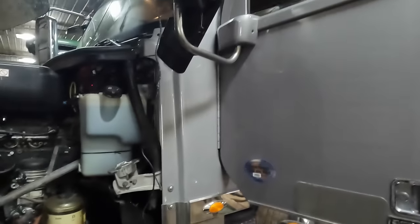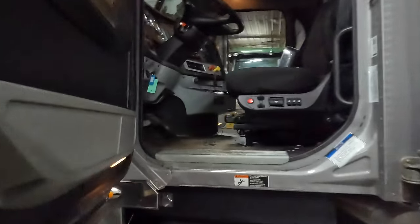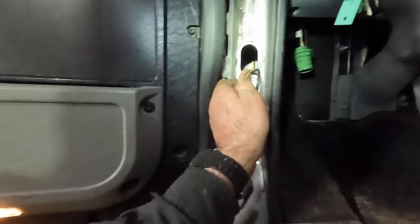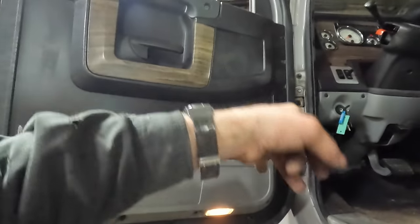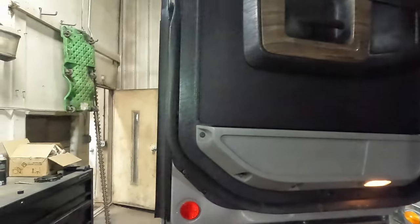We're not having any luck pulling on that CB antenna wire. What I'm thinking is they've got zip ties on that CB wire in behind the door panel, so that means we've got to take the door panel off — fun stuff.